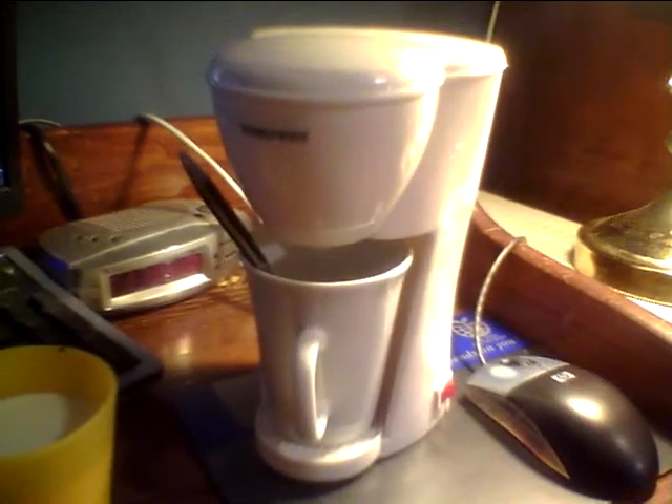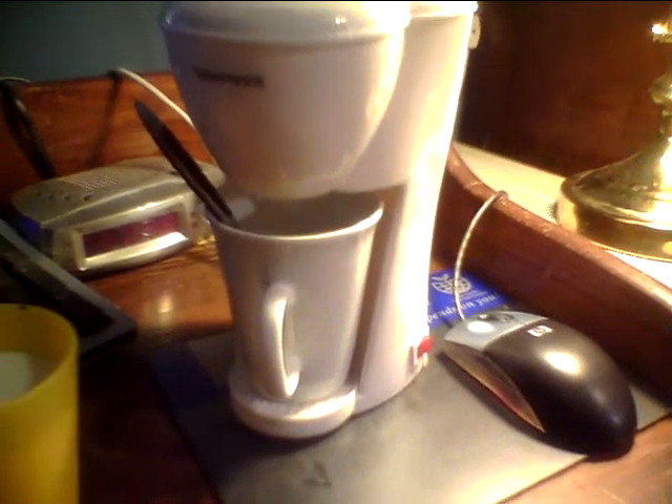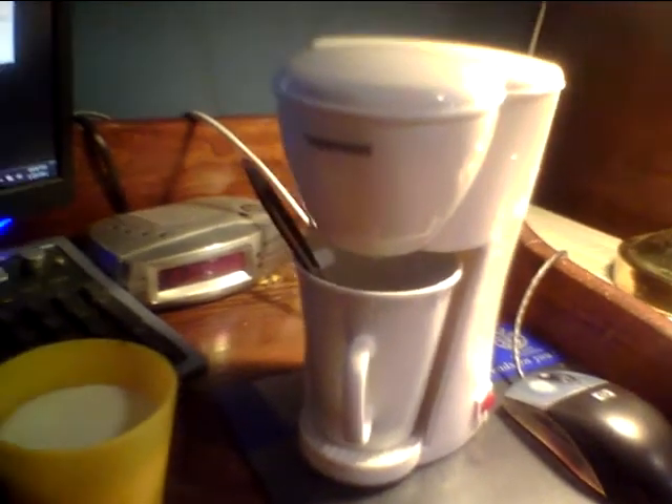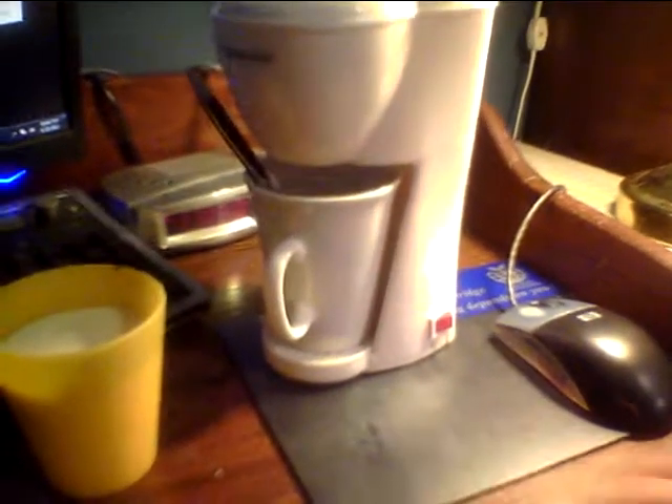Where did I get it from? Well, it was a gift from my grandmother. She actually ended up buying a coffee percolator — it's a General Electric coffee percolator. And it's not one of the old classic ones.